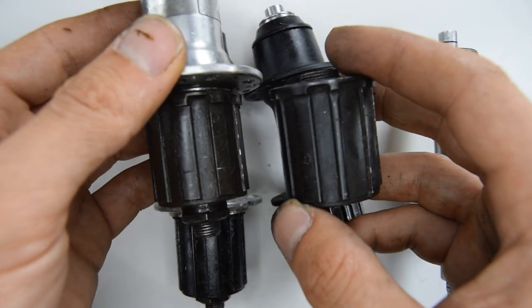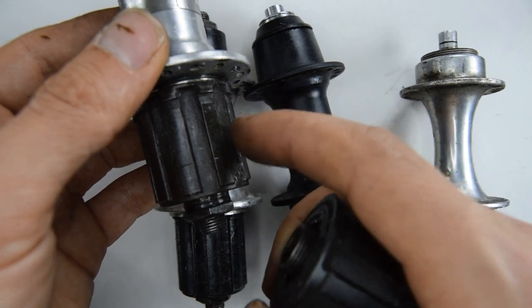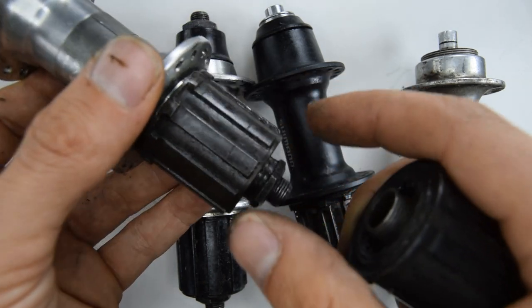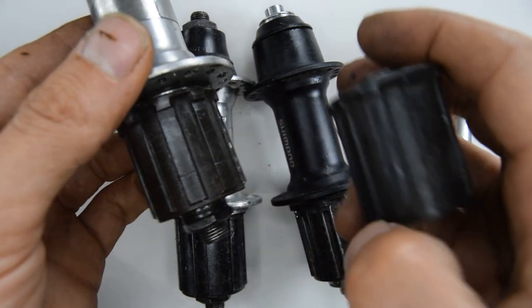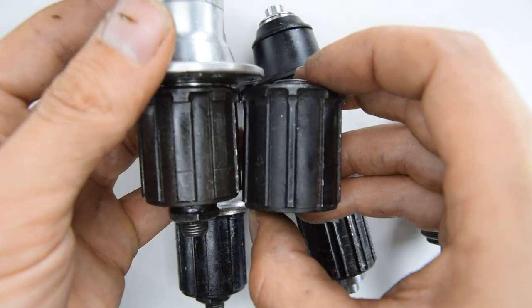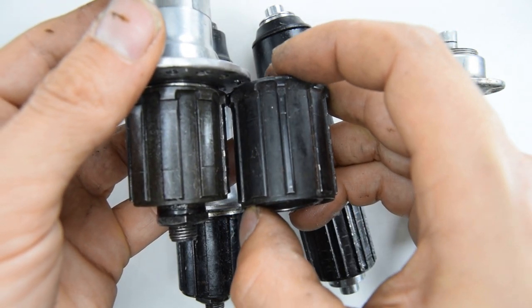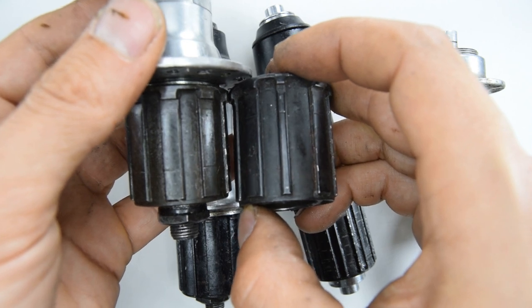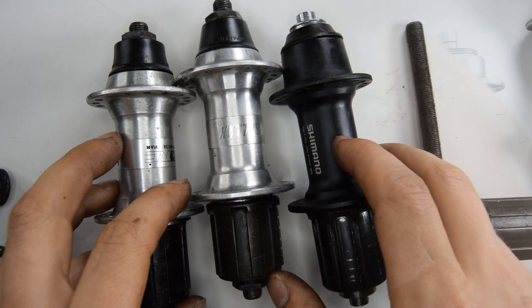We can compare the two freehub bodies. This one is for 6 or 7-speed — although technically the 6-speed had threading on it — but it's the same length. And this is the one for 8, 9, and 10 speed. If you put them adjacent to each other, you'll see that this one is just slightly longer, essentially to accommodate the larger width cassette.